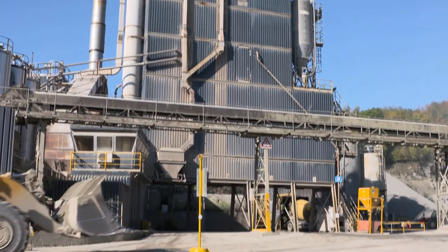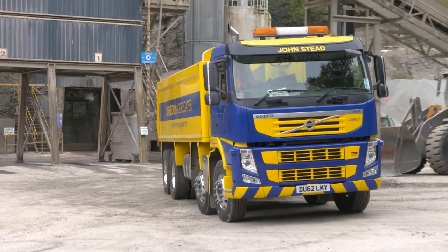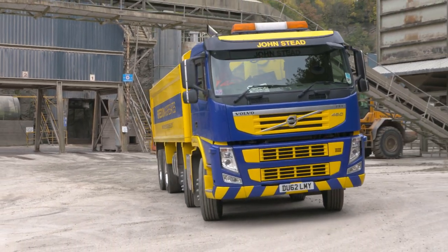This is Breed and Aggregates at Lenthal Quarry. We produce limestone rock, asphalt and concrete.